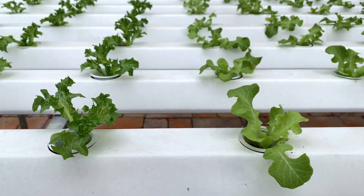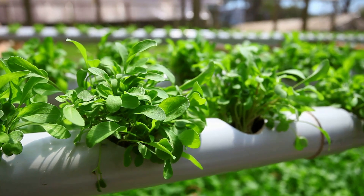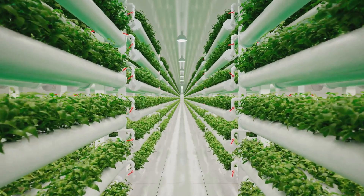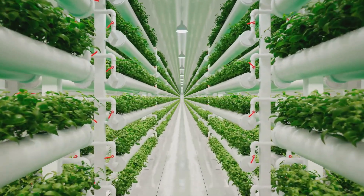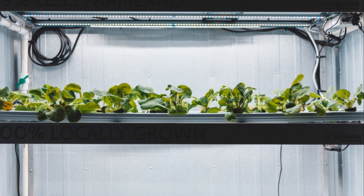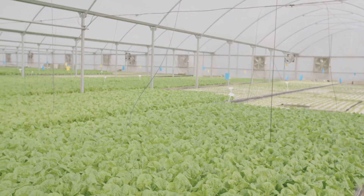Just like an oil lamp wick draws up fuel, these wicks pull that nutrient-rich goodness up to the plant's roots, keeping them perfectly hydrated and happy. The beauty of wick systems lies in their simplicity and affordability — you can literally DIY a wick system with stuff you probably already have lying around your house. Wick systems are ideal for smaller plants with less demanding water needs: think herbs, lettuce, strawberries, or even flowers. They're also a great option if you're worried about power outages or want a system completely independent of electricity.